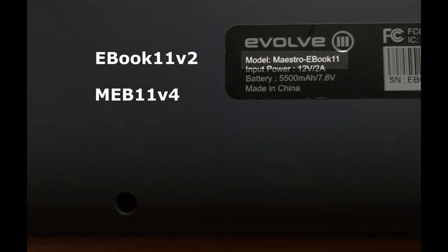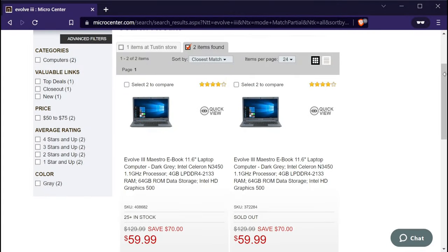The V4 at the end suggests this is the fourth version, but there don't appear to be any models ending in V3 that I know of, so I'll just call this the third version for now. I'm not aware of a V5 at this time. The first two versions share the same SKU, so there's no way to tell them apart by the box — you'll have to open it up and check the laptop itself. It appears the third version has its own SKU, so it's easy to identify before you buy it.